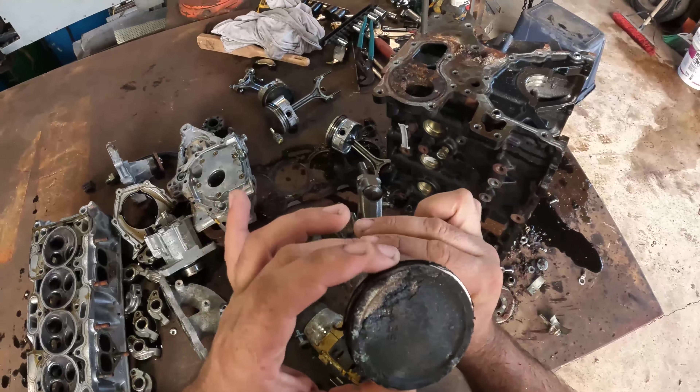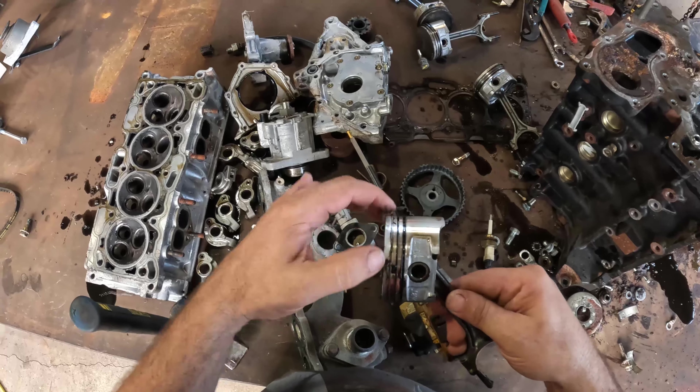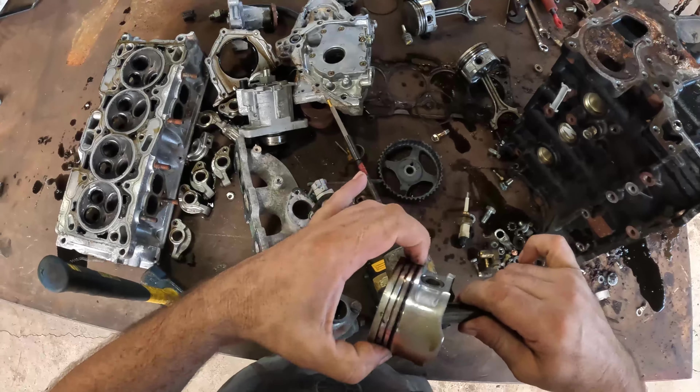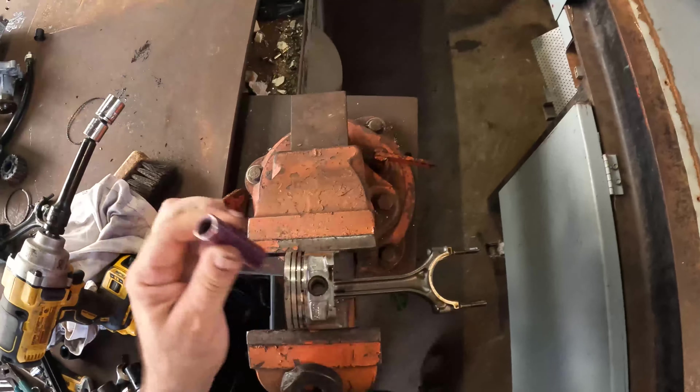There we go. The battery died but we knocked the pistons right out of there and man they are caked with carbon. So what we're gonna do is drive out that wrist pin and pull these off - they should come right off here. That one doesn't want to come - there we go. Now let's knock that wrist pin out.